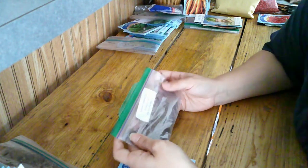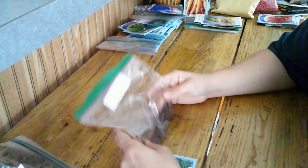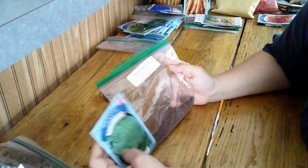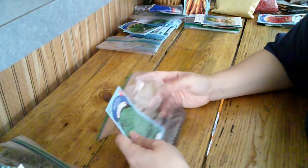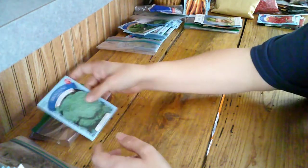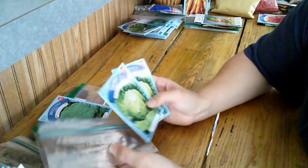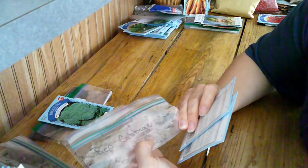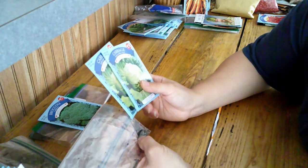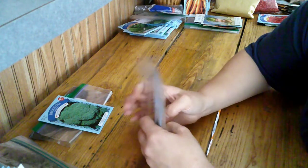Broccoli — we haven't had real good luck with it. I have the Waltham 29 that I picked up at a seed swap, and also a pack from the Dollar Tree. The cabbage worms won't let our broccoli grow at all. We'll definitely try it again, but I'm not very hopeful about broccoli. Cabbage — I picked up the Early Globe Acre at the Dollar Tree and I also have a Rio cabbage that my dad gave me. I did plant the Rio cabbage last year; we didn't have a very good harvest, but I definitely want to try cabbage again. We just have to figure out some way of getting rid of those cabbage worms.